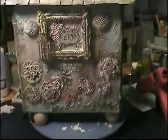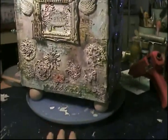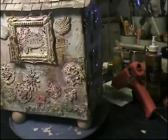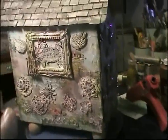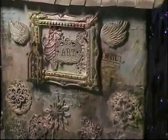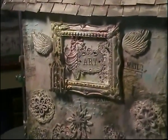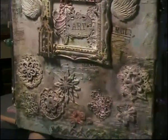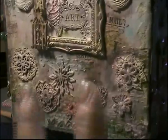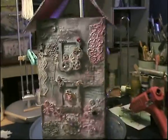I've been using DecoArt Metallic Lusters — beautiful, they're adding the finishing touch on everything. This is the other side, hoping the light is hitting it good. This is one of the sides I did with the picture frame in there, the little wings on the side, a little plaque that says 'art,' and the doily flowers on the bottom. It's pretty colorful — it shows up much darker in the camera than it actually is.